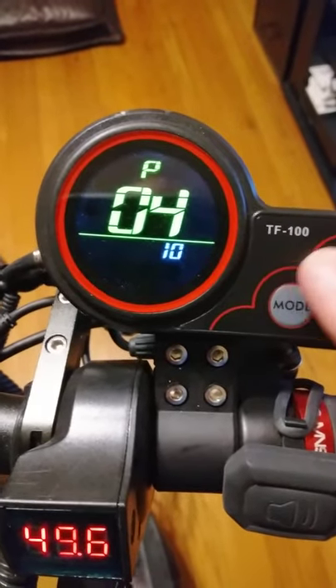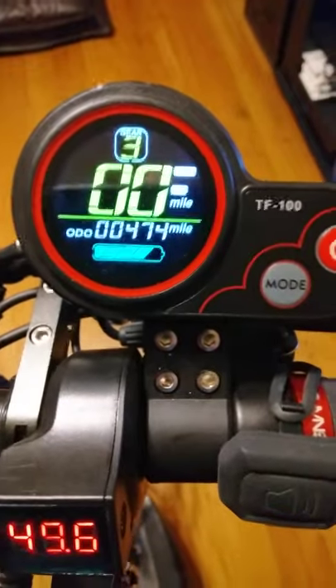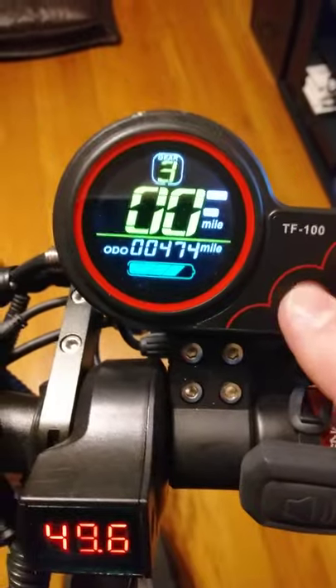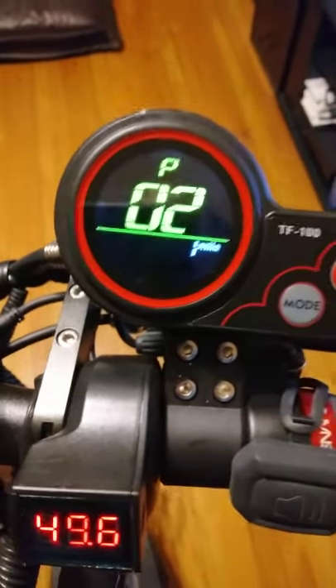Number four is the sleep timer. You can turn this down or up if you'd like. What it does is it sets the time on how long the display is on before it automatically shuts down, so if you forget to shut it off, it'll turn itself off for you.